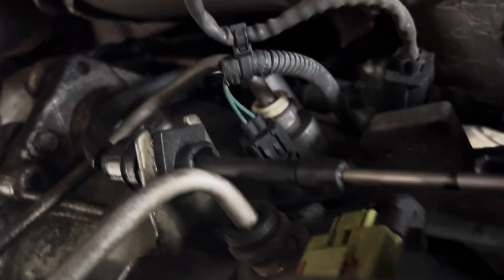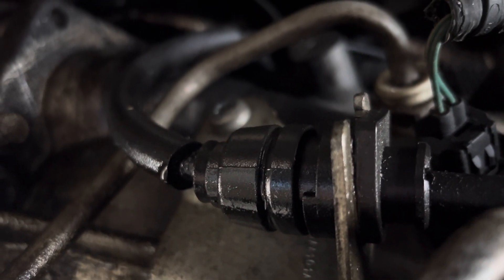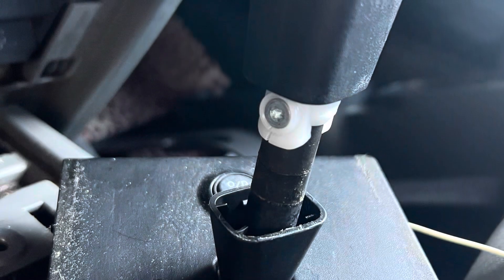A couple of tie straps, and then we come over here to this clip and we're going to pry this cable out of that clip. All it has to do is just slide out — there's a metal clip in there that holds it in place.